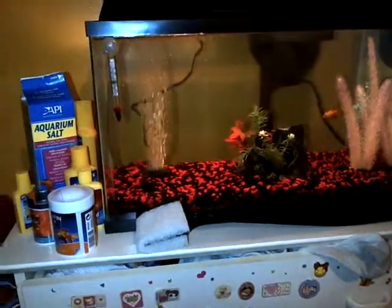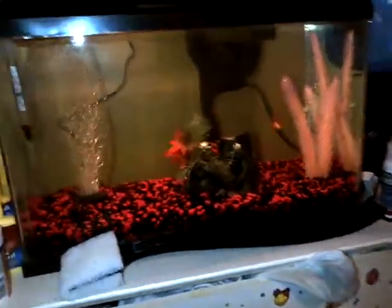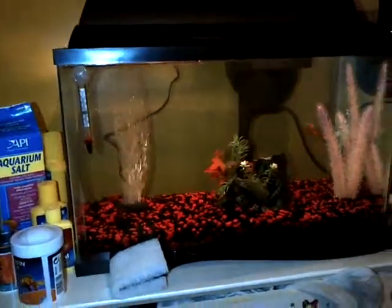So that's about it, I think that's all I got. Hopefully the water clears with the fish tank. Thanks for watching, don't forget to subscribe. Bye!